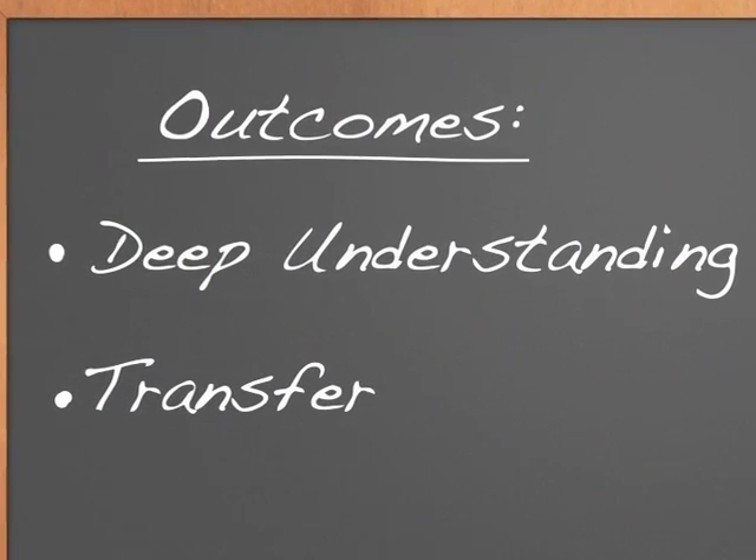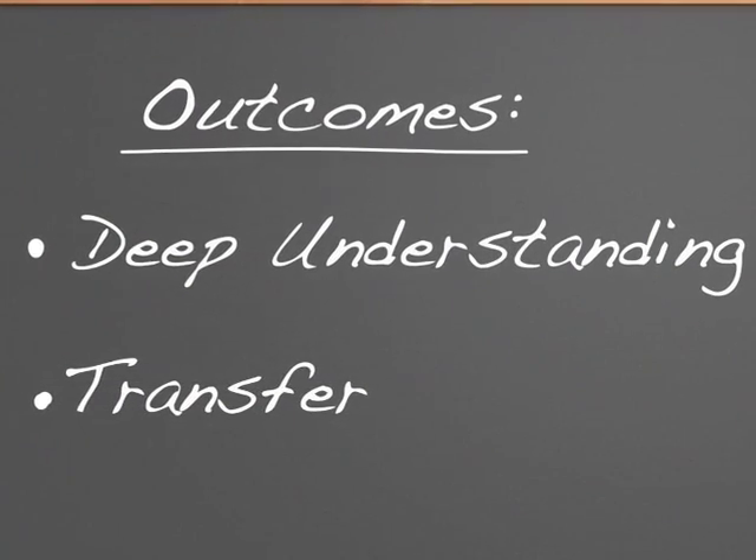Students use the DSRP method to scaffold their learning, increasing two of the most important outcomes in education: deep understanding and transfer. Deep understanding is essential. Students need to organize what they learn so they can recall and retain it. And students won't achieve expertise by simply knowing more facts. By understanding the structure of their ideas, they'll build richer and more meaningful knowledge of any topic. The DSRP method is that structure.